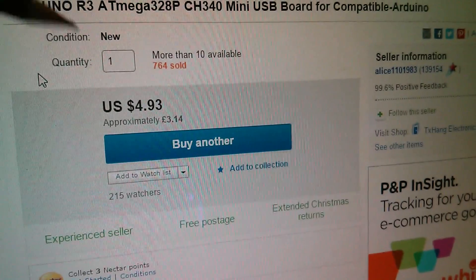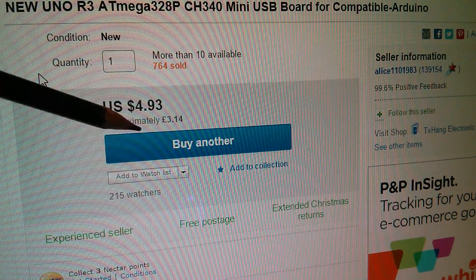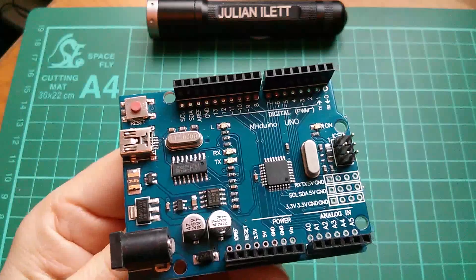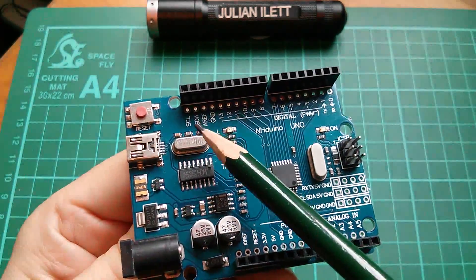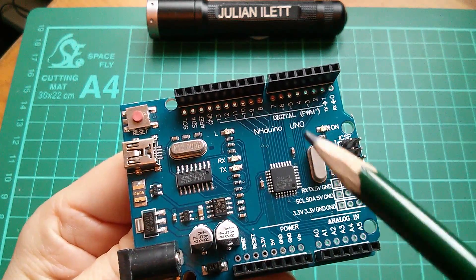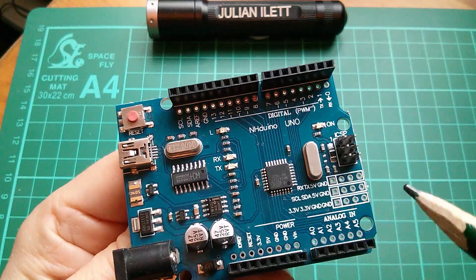Look at the price: $4.93, £3.14, free postage, and that's from Alice1101983. Now you can see that they've cut costs a little bit here by leaving out the male header pins up here, down here, and also in this little cluster here. Male header pins are very inexpensive, so that's not a huge problem. But this is handy.